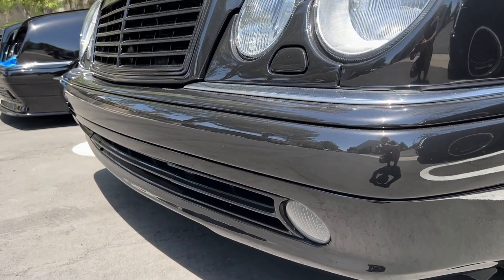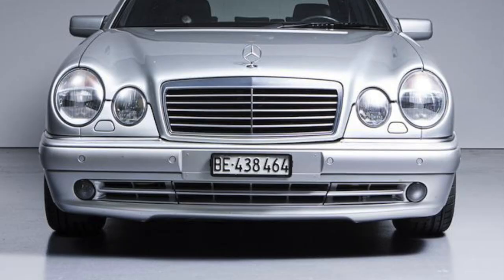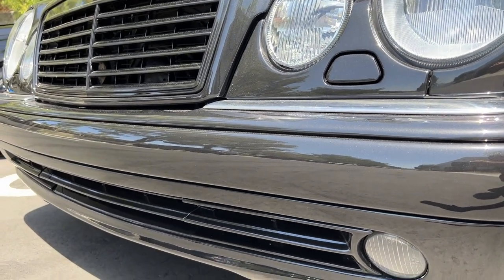The front impact strips on the pre-facelift cars will have a cutout for the European license plates, whereas on the facelift cars they do not, and on US impact strips for the pre-facelift they do not either — we just drill holes in our bumpers here.